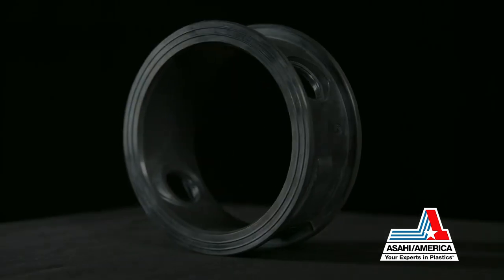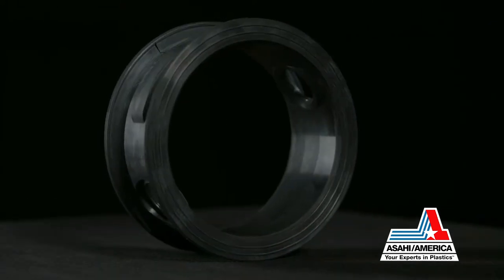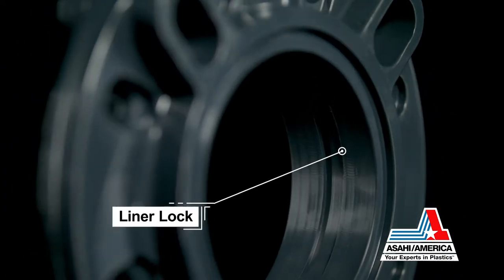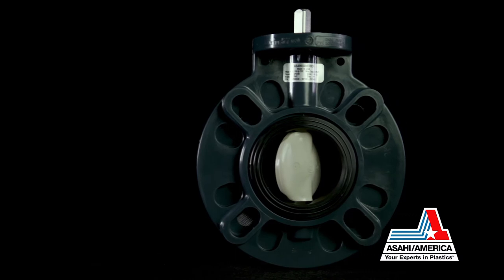Retained features include a full liner design, which eliminates the need for mating flange gaskets, and a liner lock with an absorption channel to prevent over-tightening of mating flanges and keep the liner in place in end-of-line applications.